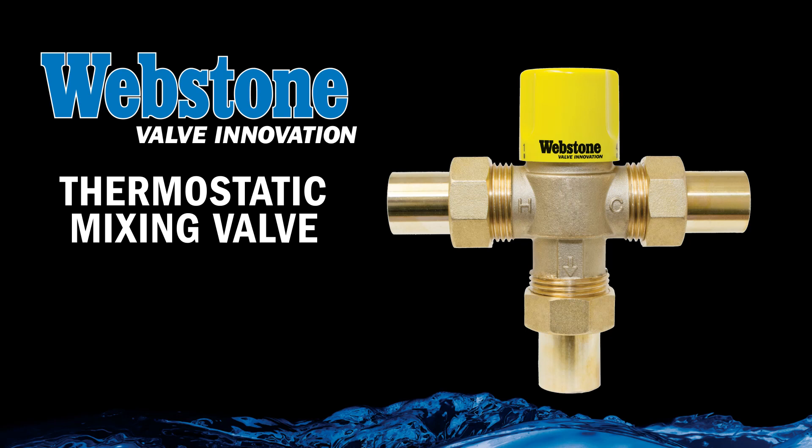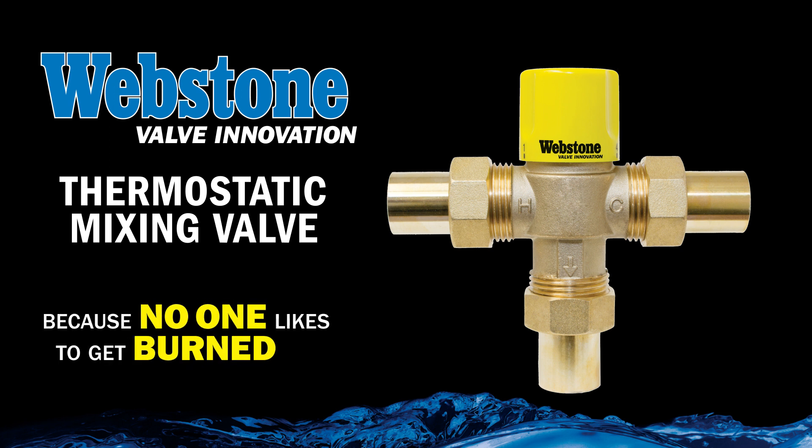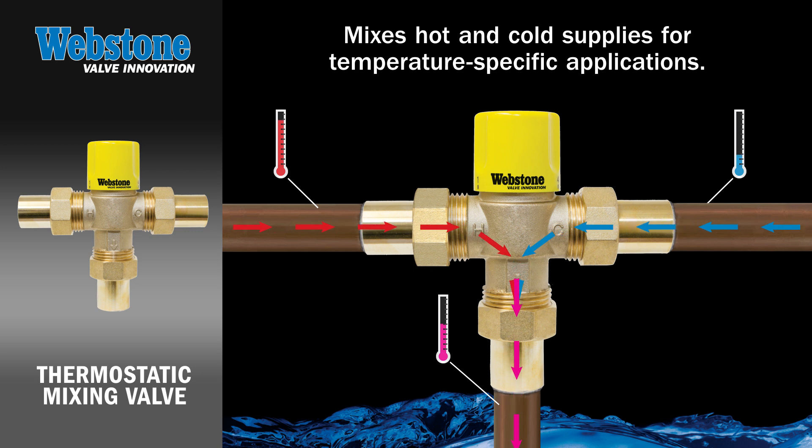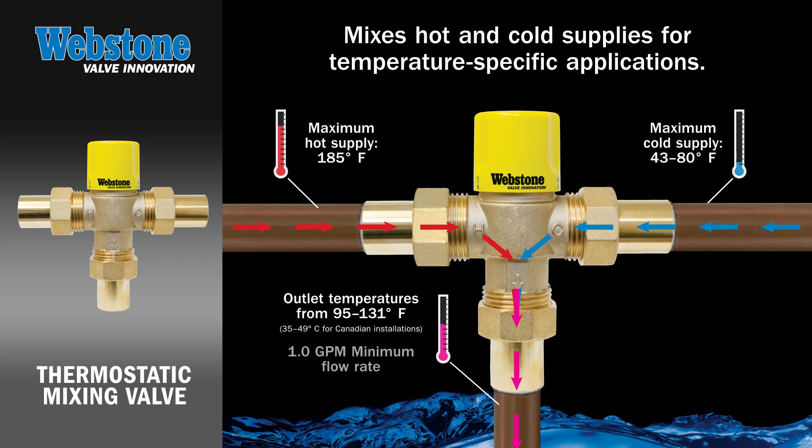Webstone Valve Innovation presents the Webstone thermostatic mixing valve — because no one likes to get burned. Simply put, the Webstone thermostatic mixing valve, or TMV, mixes hot and cold fluid supplies for temperature-specific applications. Water flows in through the respective inlets and an internal thermal element controls the proportions mixed so that the fluid exits the valve at the desired temperature.